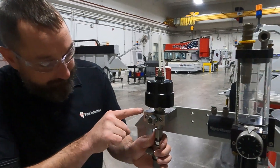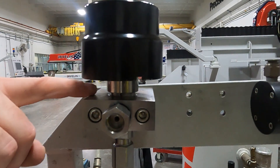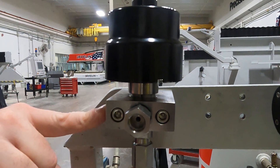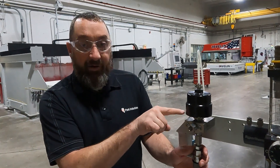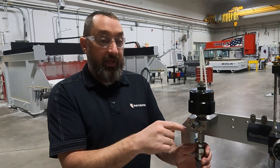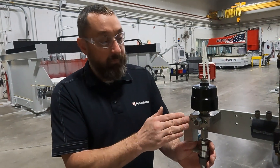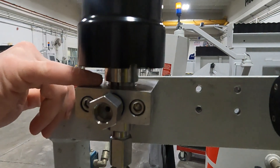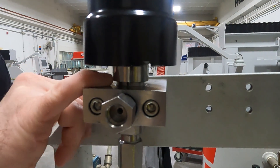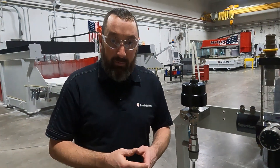Working our way up, if you can tell that it's coming from around this block that holds the cutting head assembly and the valve body itself, that's going to be your bullet seating into your valve body. If it's the weep hole on the top here, that's going to be the seals in your on-off valve, and that needs to be replaced.